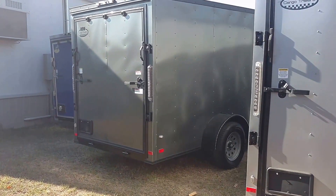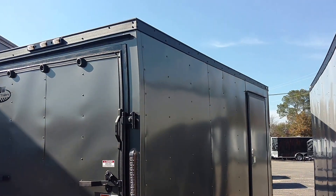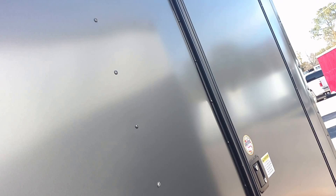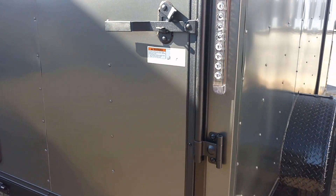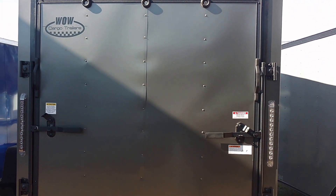Right here we got charcoal and black. I'm going to let you check this out with the trim. All black trim, charcoal in color. Again, you can pick any color for this.